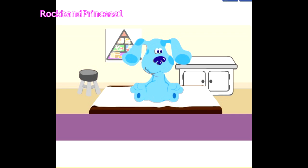Hi, I'm Dr. Maya. Will you help me with Blue's checkup? You will? Thanks.